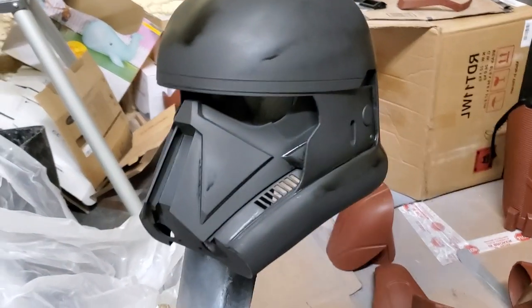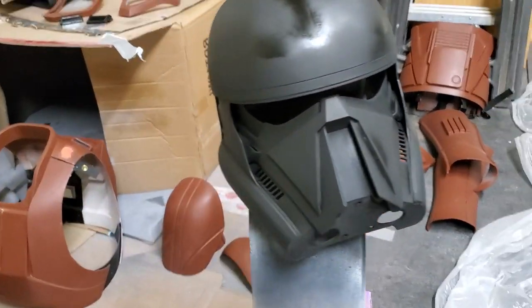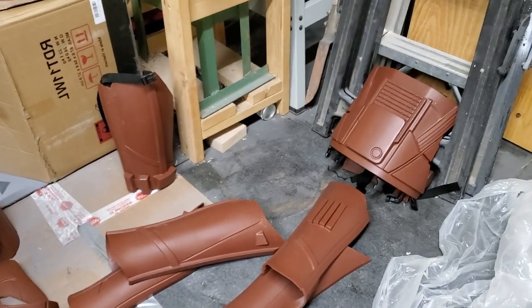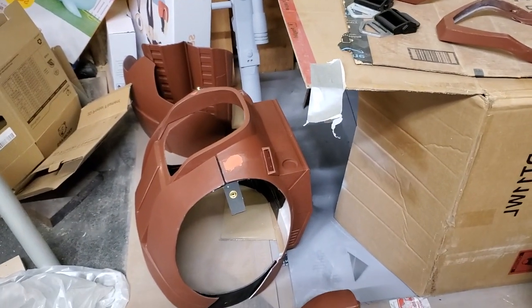I've already painted my helmet right here. I did a coat on it yesterday and then I did another coat today after I sanded. I'm going to do some of these pieces just so I can see — I need to sand that little spot right there — just so I can see any imperfections. Whenever you hit it with this black, it really shows up. So I'm going to hit these things real quick and see if there's any more sanding that I need to do.